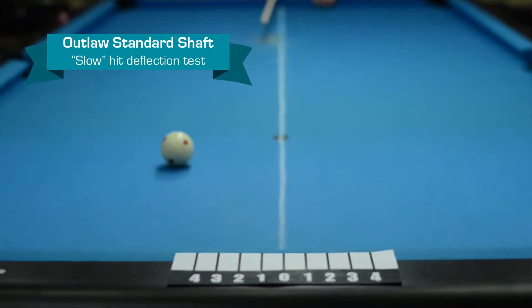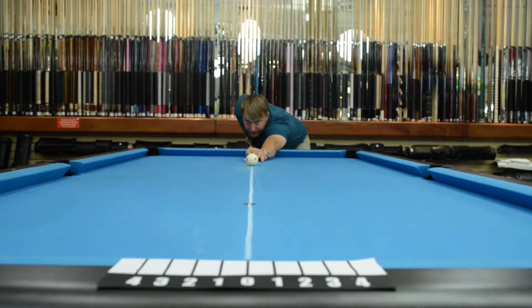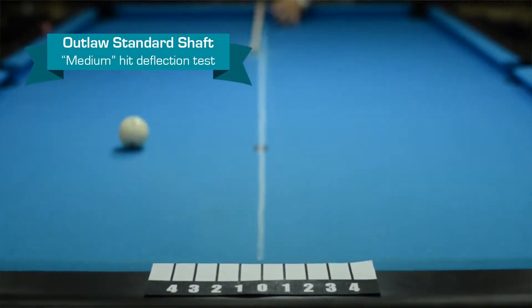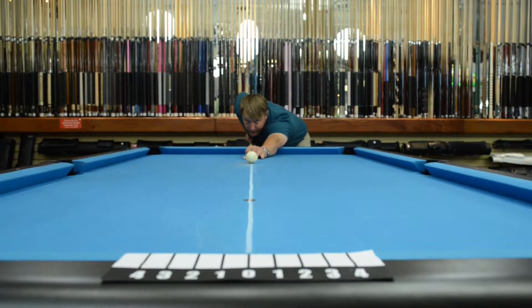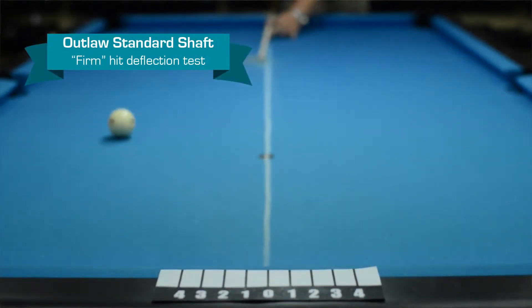Almost a 2 on soft. Let's try medium — about a 3. Let's try a firm — still about a 3 at firm.